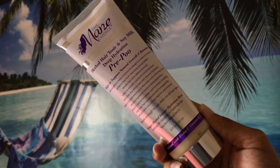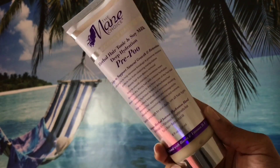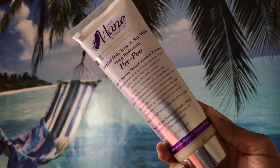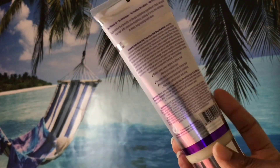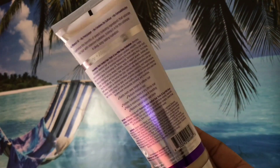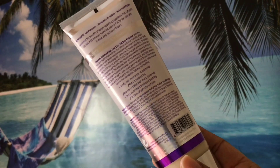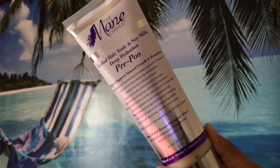Hey everyone! Today I wanted to share with you all how I'm pre-pooing my hair with the Mane Choice Heavenly Halo Herbal Hair Tonic and Soy Milk Deep Hydration pre-poo. It helps to support natural growth and retention, and I've always wanted to try this pre-poo because I never tried an actual store-bought pre-poo before.